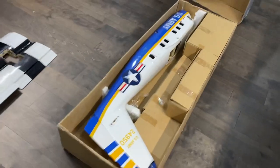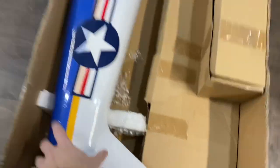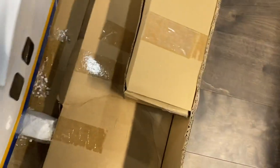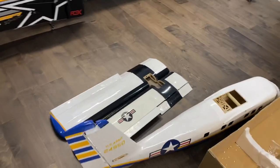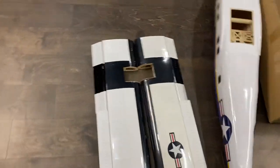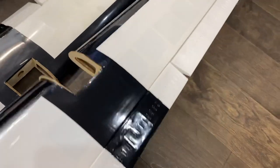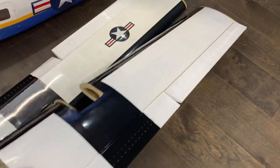I'm not sure where Jeff was able to find these — I think they're fairly tough to come by. There is the body, the two wings, and these are the pods for the motors. Nice flap system and ailerons.